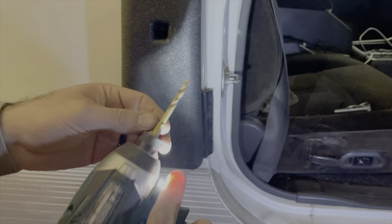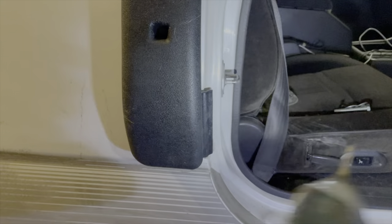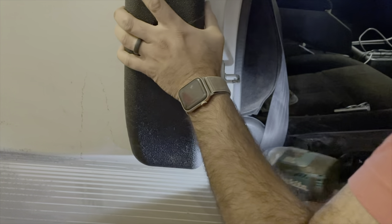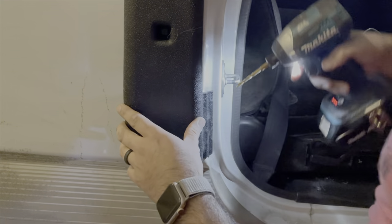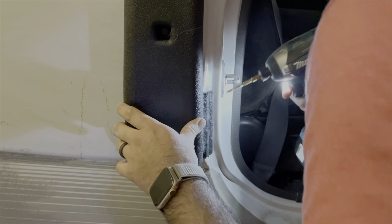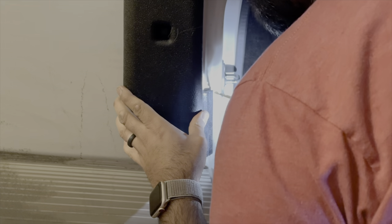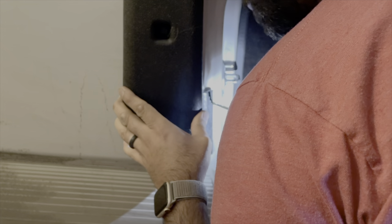Got a 3/16th bit. I'm just going to kind of guesstimate where, by looking at the up and on the side, make sure this is all lined up.